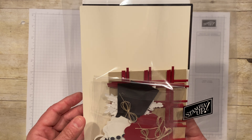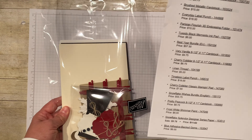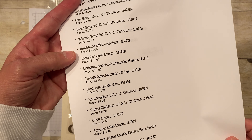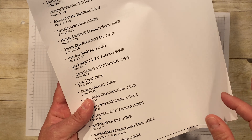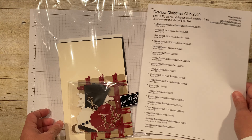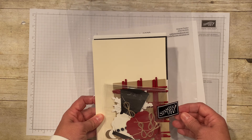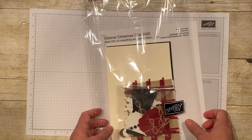The only thing not included is stamped images, per Stampin' Up policy. But you also get a sheet that has everything I've used in the kit listed, and I will highlight the stamp sets you would need to make it exactly as mine, although many of these you could make any way you wanted — I'll show you what I mean.